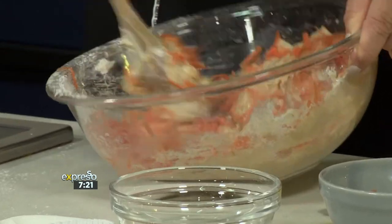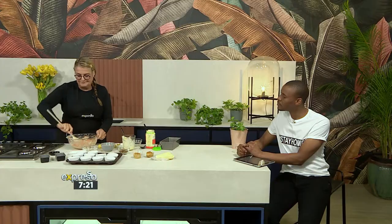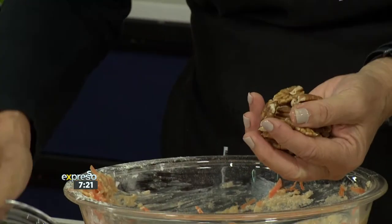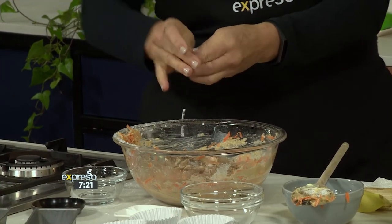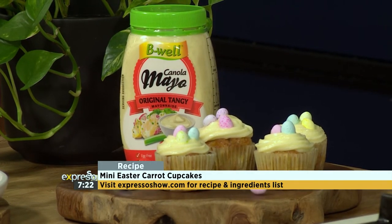So that is our batter. I can smell the cinnamon and the nutmeg already. And now we're going to add our nuts. You can use pistachios or any nuts. If you have a nut allergy, you can just skip it — you don't have to add it in. Bake along with us — go on expressoshow.com to get your hands on this delicious B-Well mini Easter carrot cupcakes recipe. That smells so good. I am already smelling that cinnamon flavor.